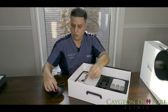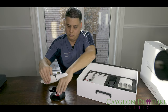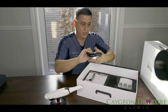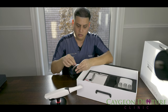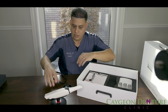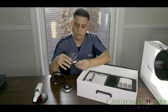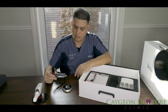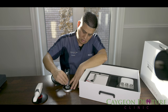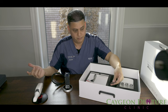Here is the pod — this is the holder for the Trios — and the scanner sits right in like that. This is the wireless connector. I've seen it used two ways: some people put the wireless antenna directly into the computer, and others connect it through the pod. Which one is the best way? I don't know, we'll have to find out.